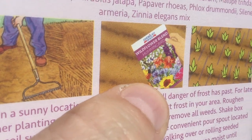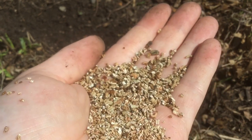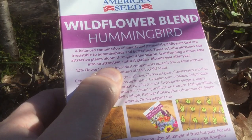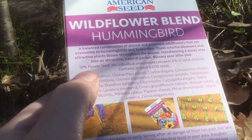Then we simply sprinkle on our seeds and pat them down. This is our mix. Just this one box contains at least 5,000 seeds. Now most of this is filler — only 12% is actually flower seed.